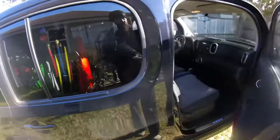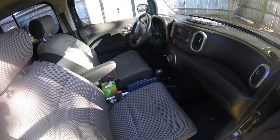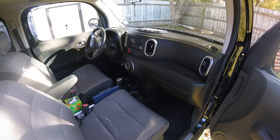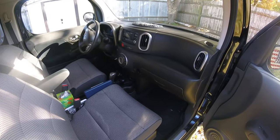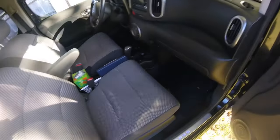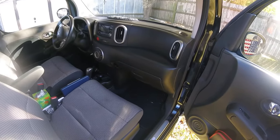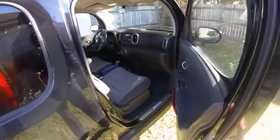I want to show y'all the inside — this is the front. I try to keep it clean and keep the passenger seat open so if a client needs a lift to their house or to work while I work on their car, I can supply that. It serves as not only my mobile mechanic vehicle but also a shuttle vehicle. You don't want to pull up at somebody's house with stuff everywhere — that looks unprofessional. So that's the front; let's get to the back.